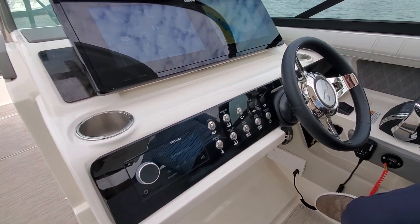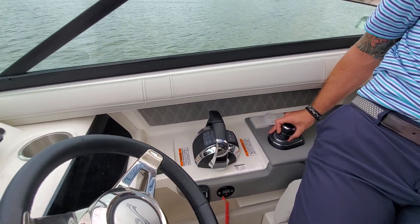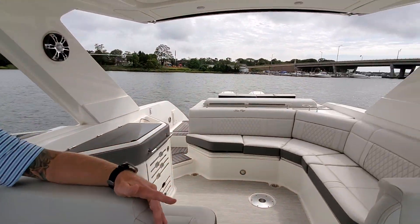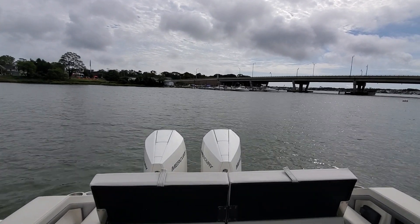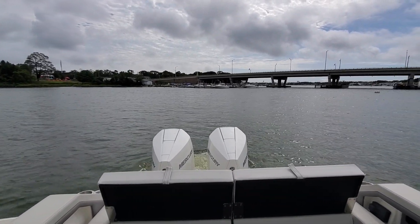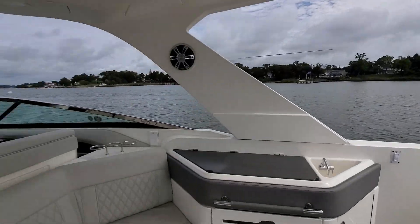This boat does have the Axios propulsion system, which I can actually demonstrate a little bit. I'm just going to back up here a little and give ourselves a little twist. Very smooth transition — makes docking pretty much seamless.